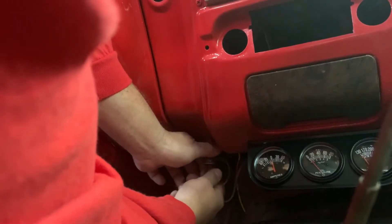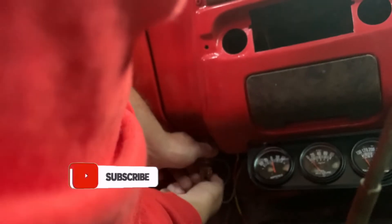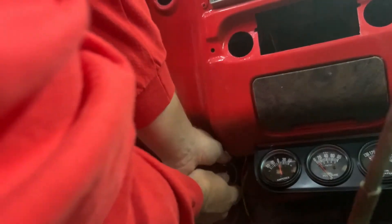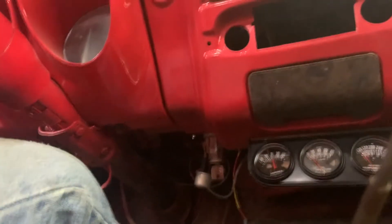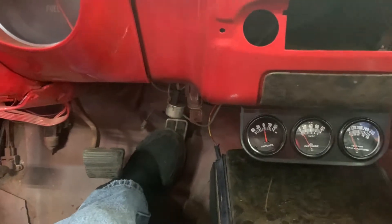Alright, here's our key right here. Let's see if we can get this baby started — first start with everything done. Give it a little gas. Try it again. One more time. Oh yeah, got him going now.